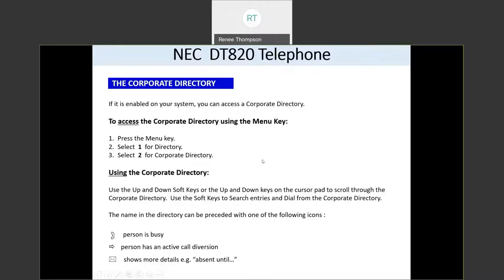You can also search for specific names in the corporate directory by entering letters just like the original text messaging. So if you want to find Bob, press the two key twice to get to B, then press the six key three times to enter the letter O, then press the two key twice again for B. As soon as you have enough characters to recognize the name, press the search button and it will bring up everyone with B-O-B in their name, then select that person and press dial.